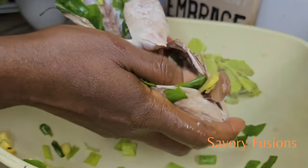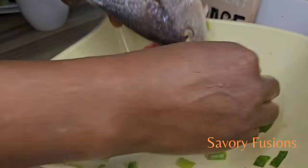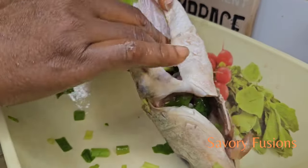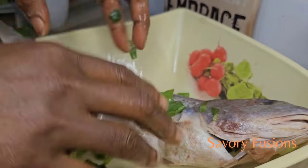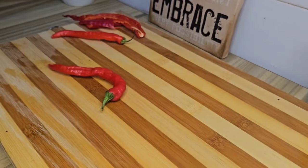After rubbing the fish with the onion and the ginger, we're going to insert all the remaining onions and ginger inside the belly of the fish and leave this to marinate for 20 minutes. While it's marinating, we are going to start prepping the other ingredients.